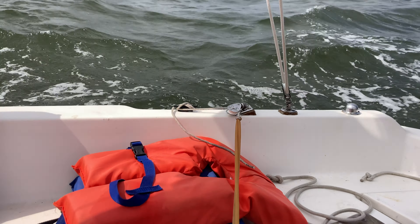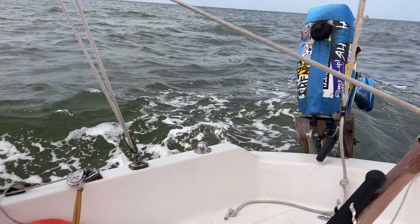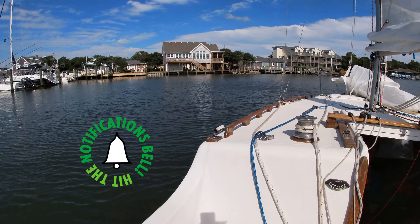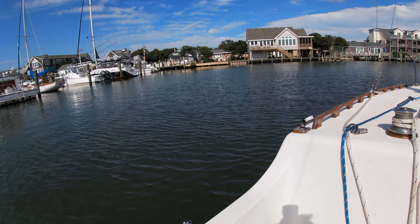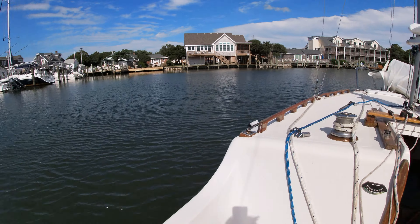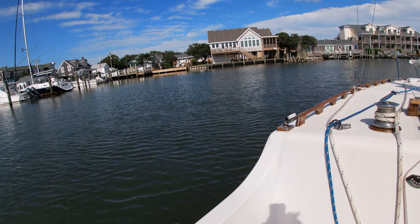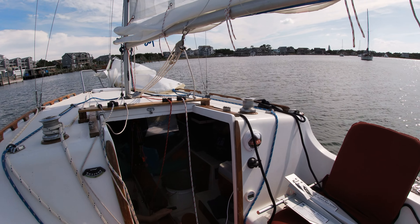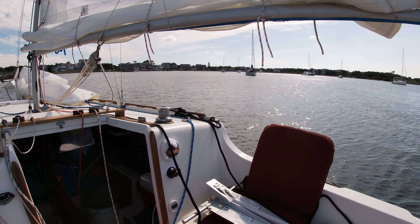I self-steered my boat across the Pamlico Sound using the sheet-to-tiller method — you can see more about that in my other videos. Here I am coming by the downtown dinghy dock area. I'm not going to anchor this close; I'm going to go over towards the lighthouse way back there.